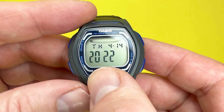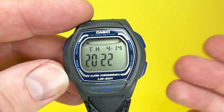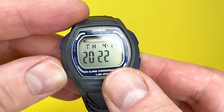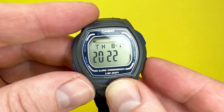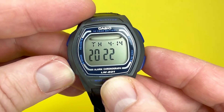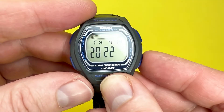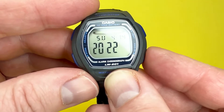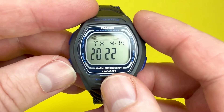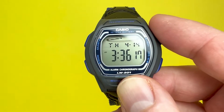You can also set the year, which goes up to 2099, and once the calendar is set it is automatic up to that date, accounting for leap years. The next step is the month — press to accelerate through the months. With it being the 14th of April, you then set the day of the month. Finally, you set the day of the week — with this one being Thursday. Note it's not automatic like some Casios, so you do have to set it yourself.